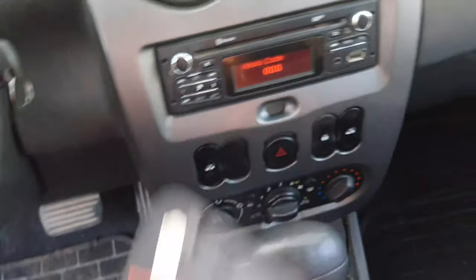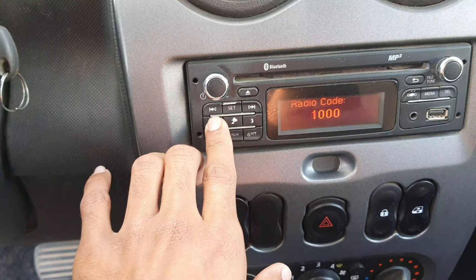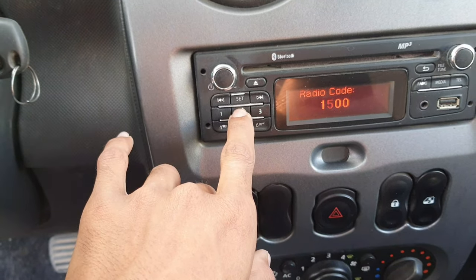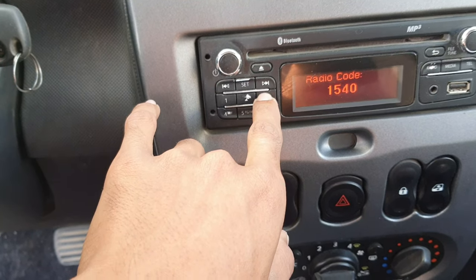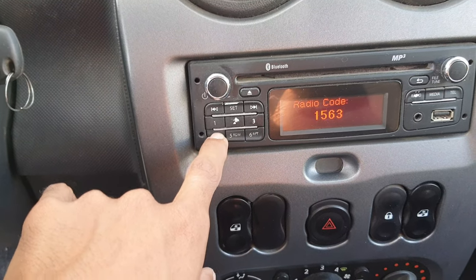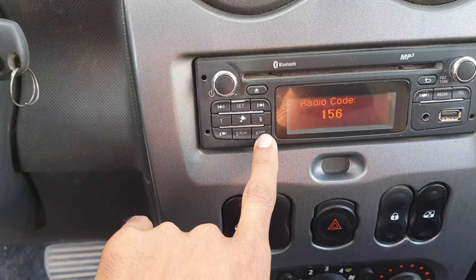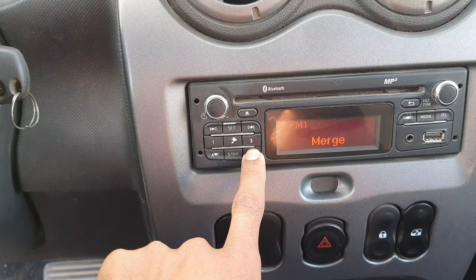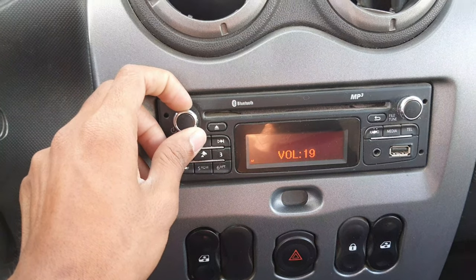So you enter 1-5-6-6-5. Then you hold the button — hold on — and see, it's coming! Oh, it's coming — the radio is working now.